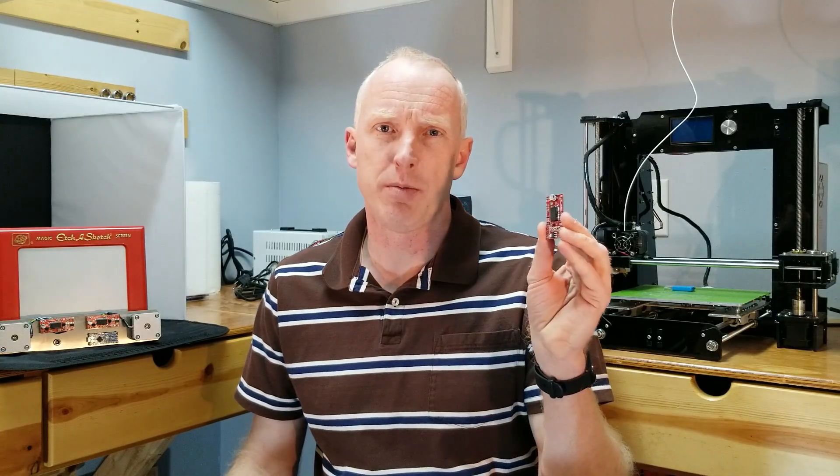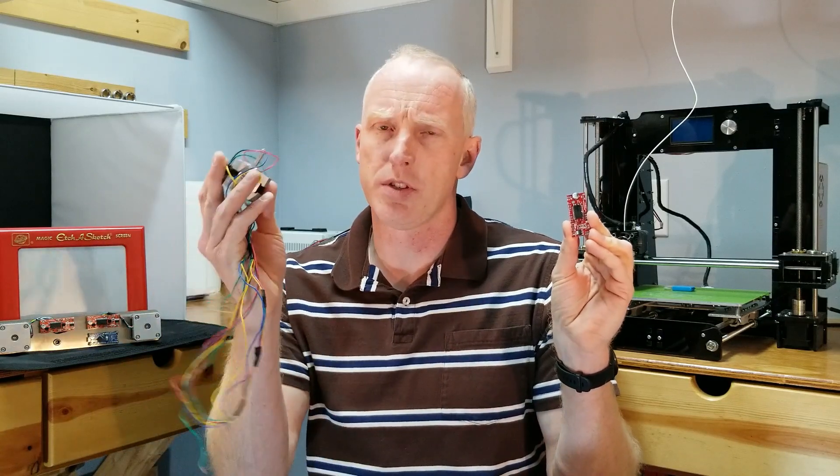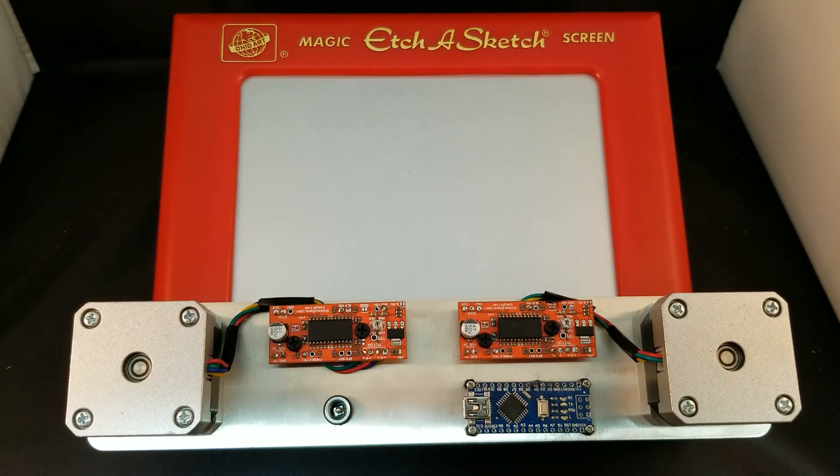Hello, in this video I will be demonstrating how to use the Easy Driver Stepper Motor Control Board along with small stepper motors in your personal projects. Off and on I will be referring to my Etch-a-Sketch machine which uses two Easy Drivers and an Arduino Nano. Stick around to the end of the video — I plan on doing another time lapse and will leave the link for my Etch-a-Sketch video of how it works.